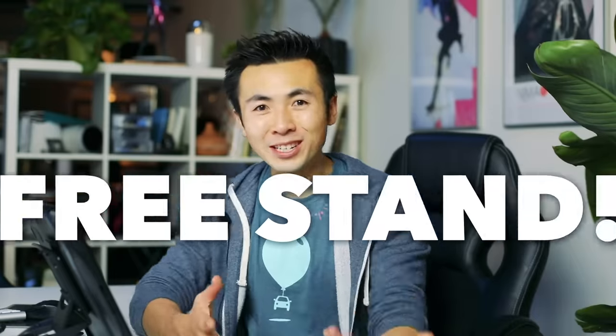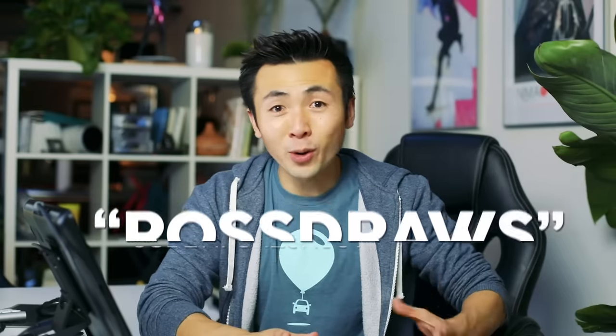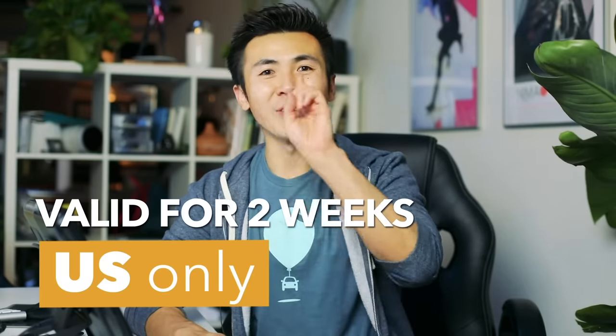If you're thinking about getting a Cintiq 16, Wacom is giving all my fans a free stand — just enter the code 'RossDraws' when you check out. There's more info in my description. This code is valid for two weeks starting today, and I'm really sorry — US members only.